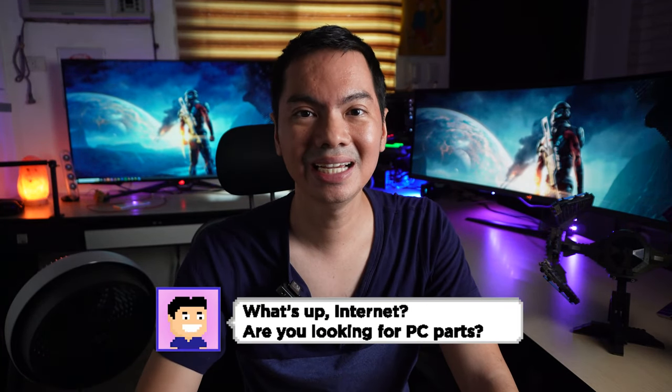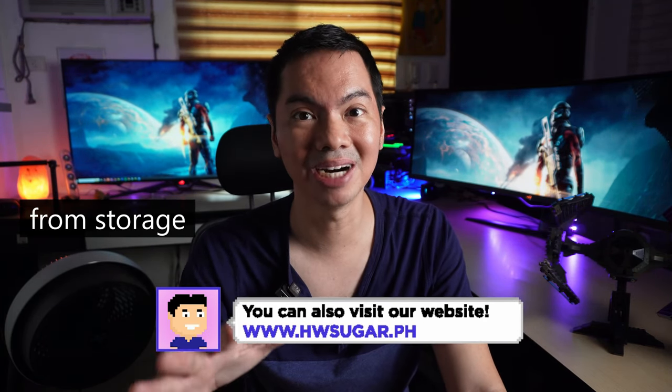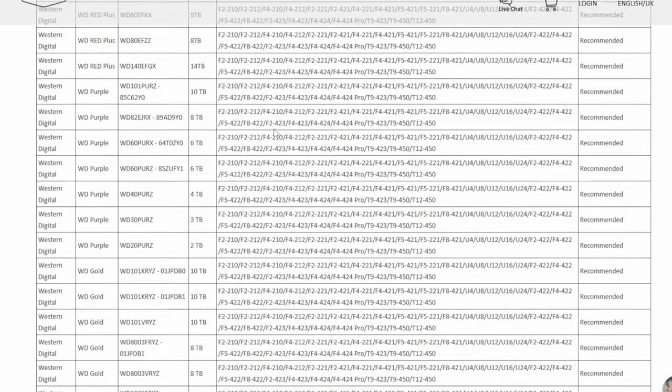When you buy a NAS, you also need to buy the drives — the storage that you will install into the NAS. Regardless of brand, that's industry practice. The drives are sold separately. A little annoying, but it's because the brands of NAS and the brands for storage are different. You do need to look at what drives are recommended for your particular NAS. This isn't like RAM, where most RAM can be stuck into most systems. There are very clear models of storage, whether hard drives or SSDs, that you want to be using in particular NAS enclosures.